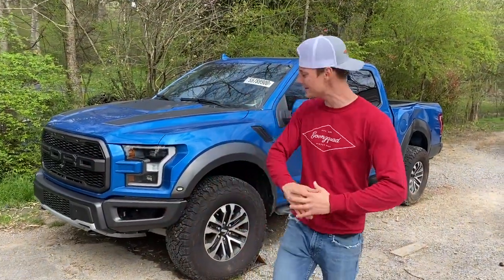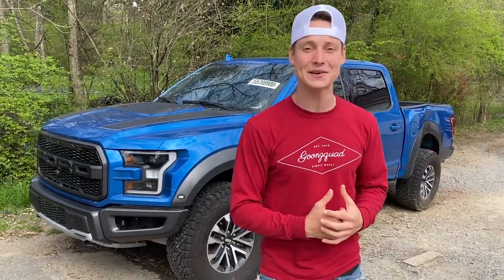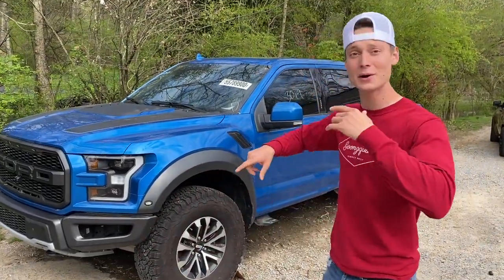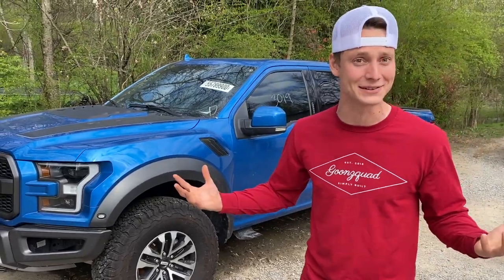Welcome back to the channel! Today we are here at the original Goon Squad garage and we're finally going to get started on our brand new build - the 2019 Ford F-150 Raptor. As you guys saw in the previous video, all we did was a basic walk around and looked at all the visual damages. Now we're going to start digging into this thing, hitting it with some ugga duggas and some tools, and see if we might have missed anything.